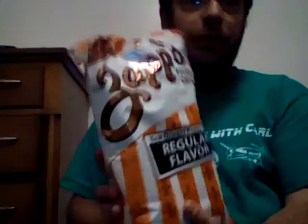Hello everyone, it's Carl here. Today we are going to do a review of Sap's New Orleans Heltown fiber chips.